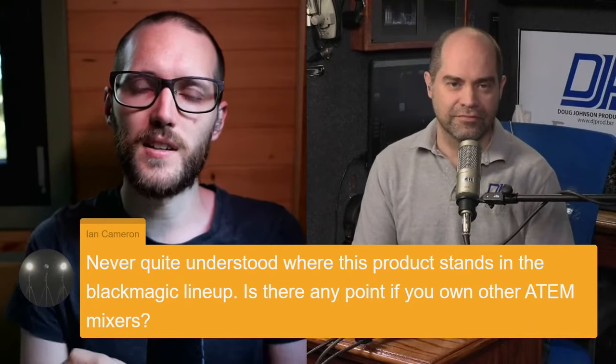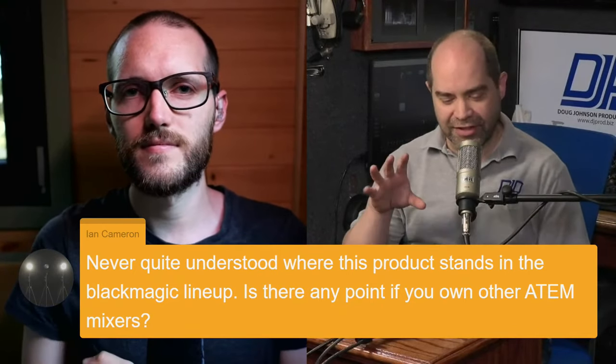The interesting thing about this product is it's not really for those who have ATEM minis — most of those have their own encoders built in. Also, this only has an SDI input and none of the ATEM minis have an SDI output. So if you were going to use it with one, you'd have to convert the HDMI output of your ATEM mini to SDI to get video into this. This is really a product for people using equipment positioned a bit higher end in Blackmagic's lineup. But you can certainly use it with an ATEM mini if you convert HDMI to SDI — and that would give you a second place to stream, so you could stream to Facebook and YouTube at the same time.